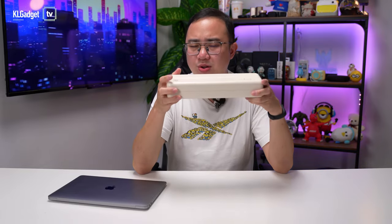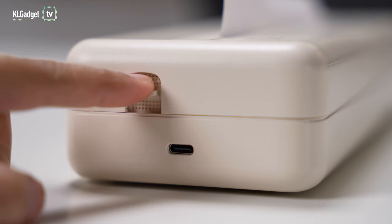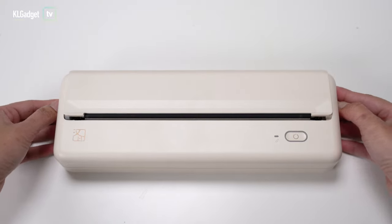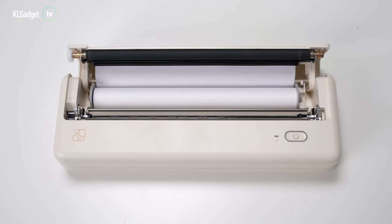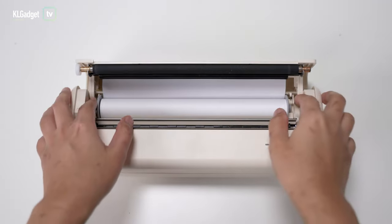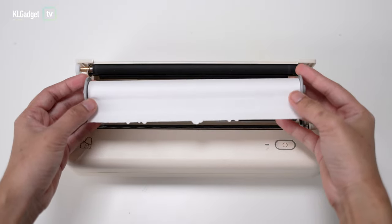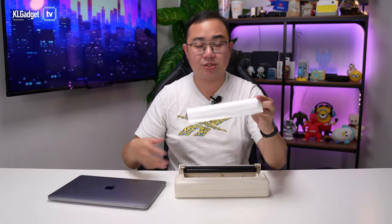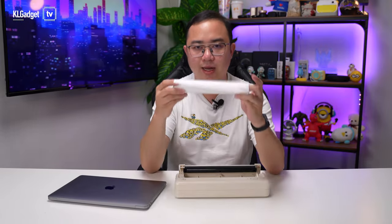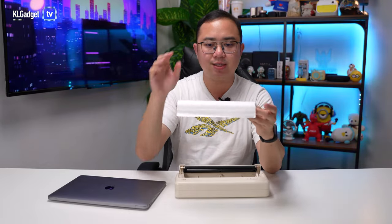You might be wondering how you load paper onto this thing. It's actually pretty simple — there are two push buttons, one at each side. Once you push them down, the cover opens and this is where you load the paper. The MT810 uses thermal paper, so it is an inkless printer. You don't need to load any toners or mess with ink cartridges, because the paper is thermal-based — just like those receipt printers you see on POS machines in restaurants.